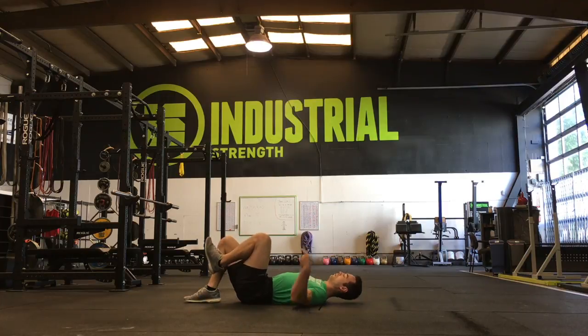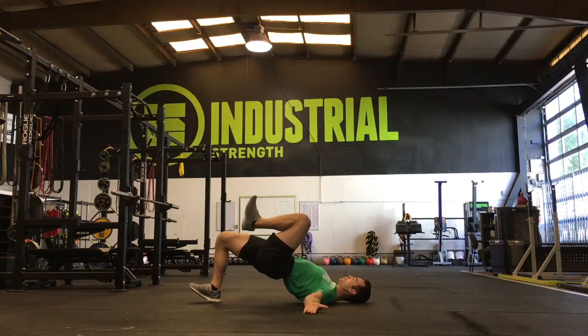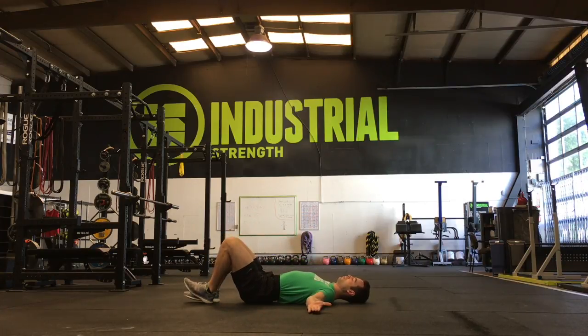As you gain experience, you can lift the toes off the floor and do it just from the heel. This gives you less contact area with the ground and makes the stability challenge more demanding.